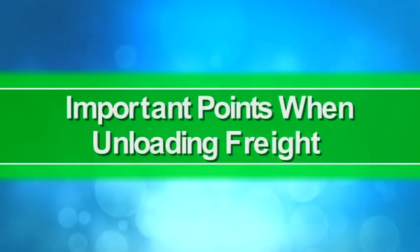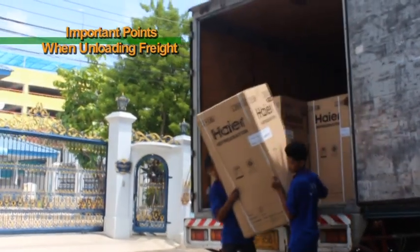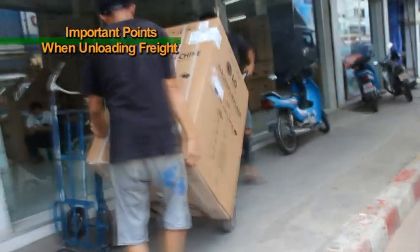Important points when unloading freight. When unloading products from the beds of trucks, please be attentive to the following points.